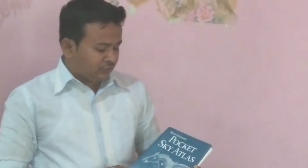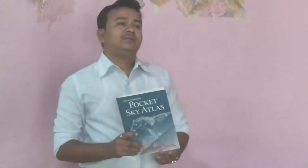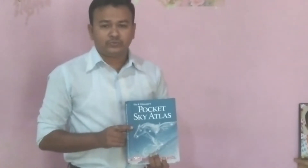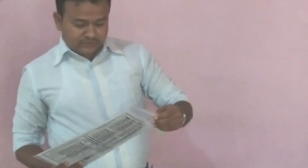You must also see the 'Sky and Telescope Pocket Star Atlas.' It can help you locate constellations during any time of any season. But before that, you must have some knowledge about season-wise constellations. It is very good for you — study this before you start observing.